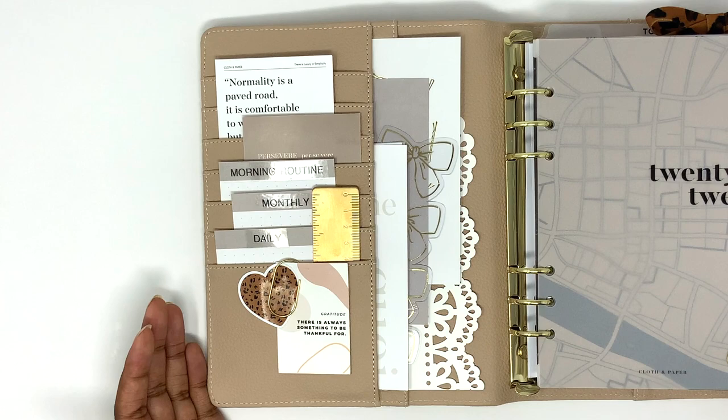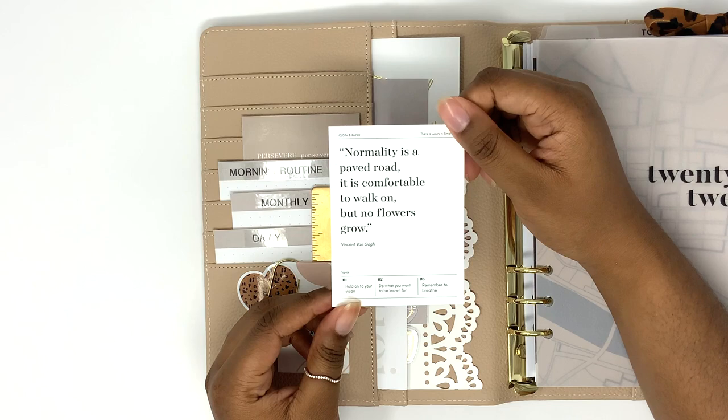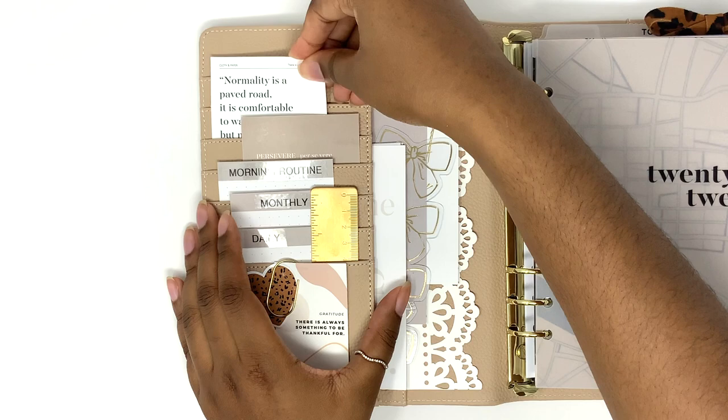So in the front pocket here I have a journaling card from Cloth and Paper that says "normality is a paved road, it is comfortable to walk on but no flowers grow." I'm subscribed to her sub box so this journaling card came in one of her sub boxes. I also keep this "persevere" journaling card here.